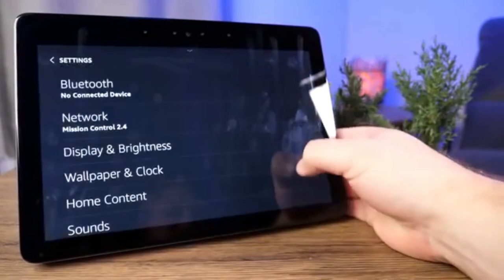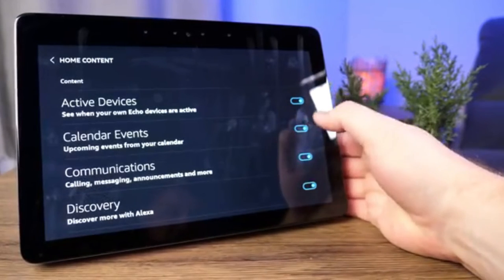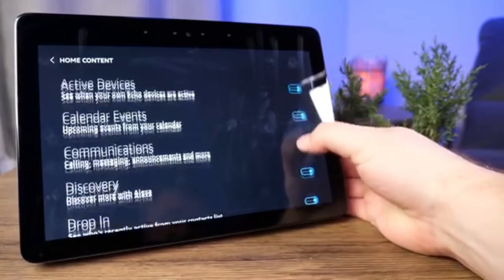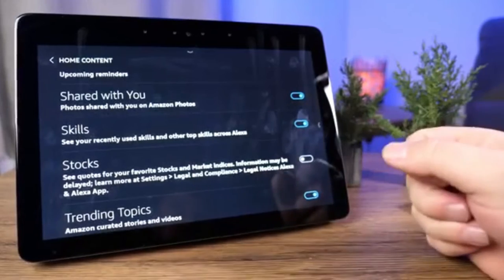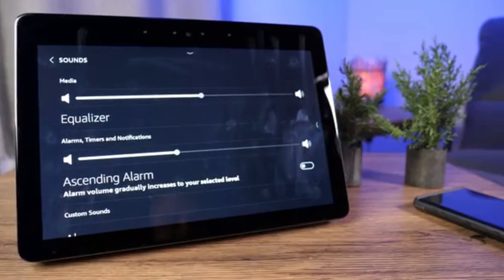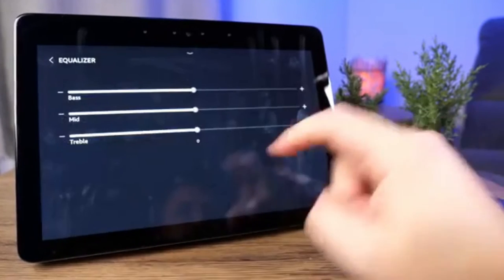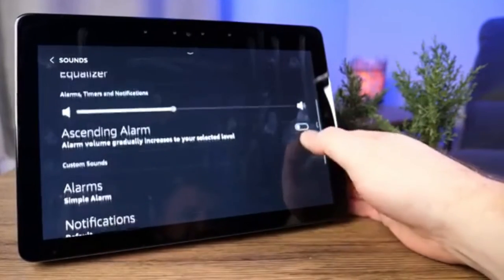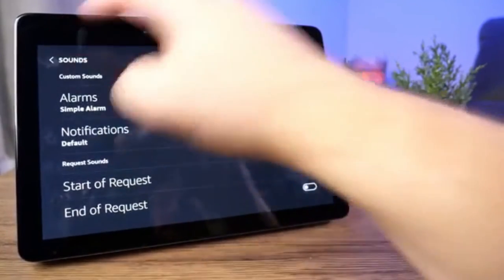Going back into Settings there's Home Content, which lets you change active devices, see when Echo devices are active, manage calendar events and communications discovery — you can customize what cycles through on the home screen. Under Sound, everything is pretty well tuned out of the box, but you do have the ability to adjust the equalizer and change custom sounds and alarm settings.